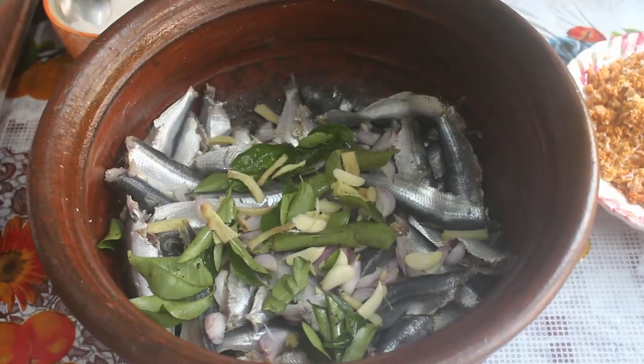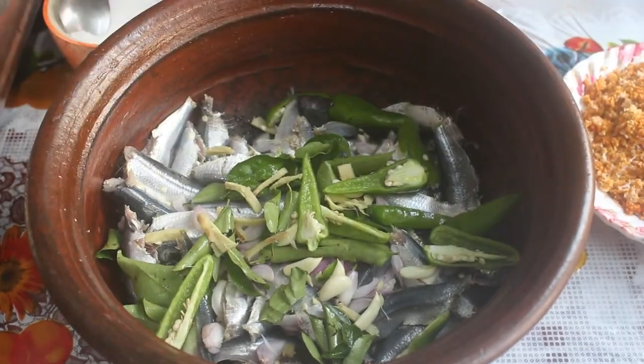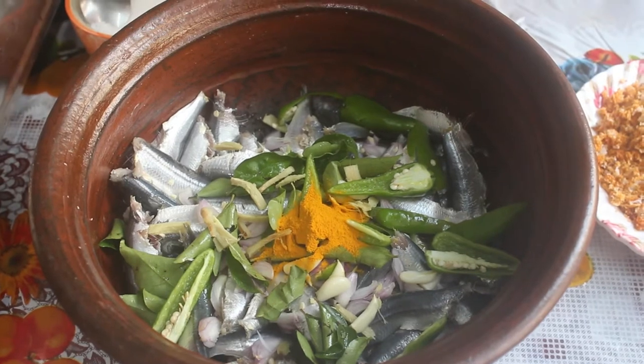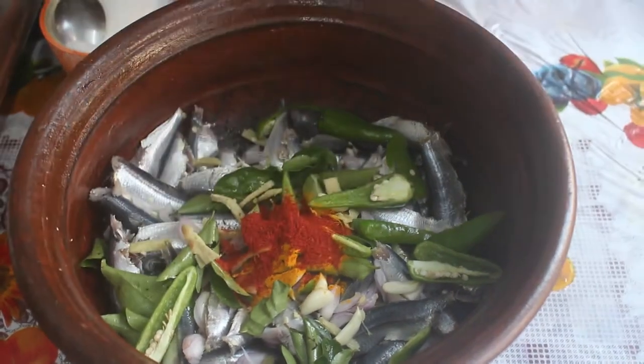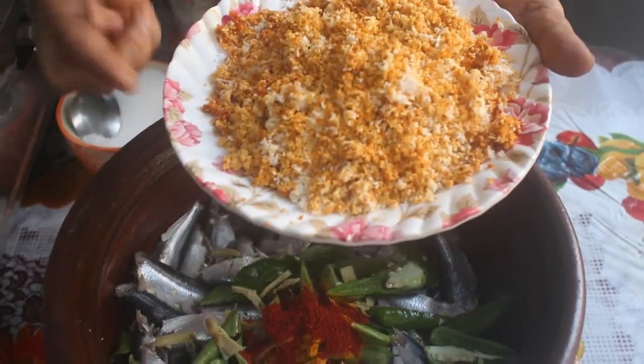We need 4 baking pans. We will add 1 teaspoon of turmeric, 1 teaspoon of Kashmiri powder, 1 medium size tamarind, and 1 teaspoon of salt.